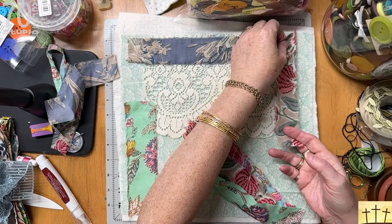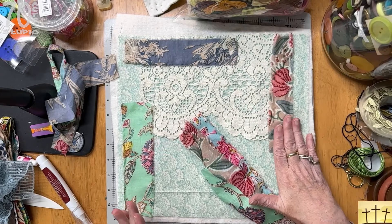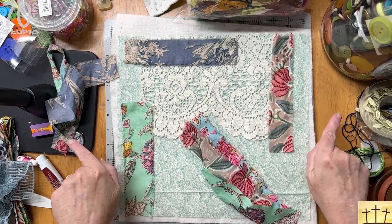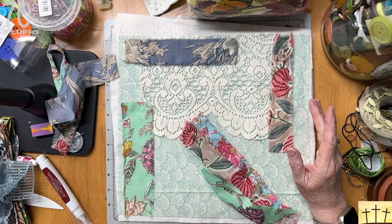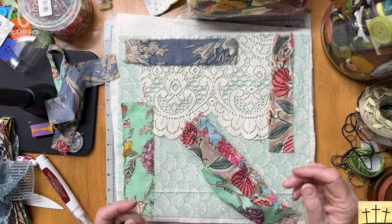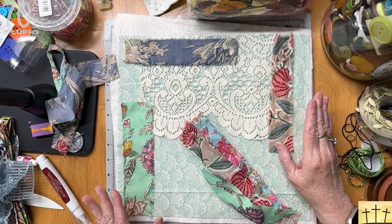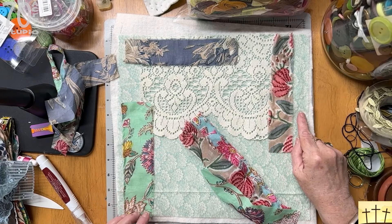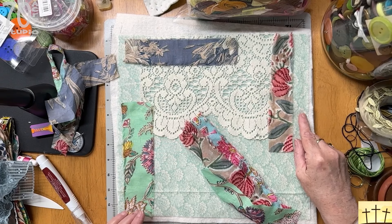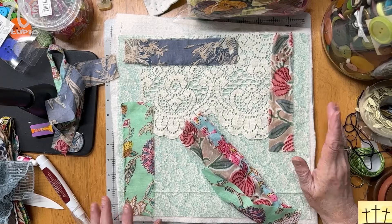You don't necessarily want to take any of your special pieces and put them so far on the edge that you end up losing them when you trim the blocks down — my January block did get taken up quite a bit. I'm not cutting these down at all until the very end, and then I will trim them to the smallest size. So if I had a really gorgeous piece of antique lace and it was only this wide, I wouldn't want to put it on the edge because then it would disappear.